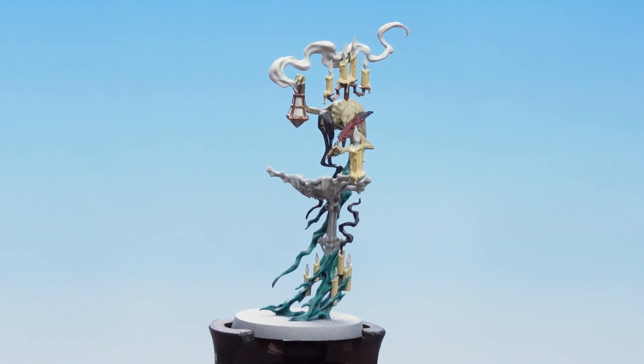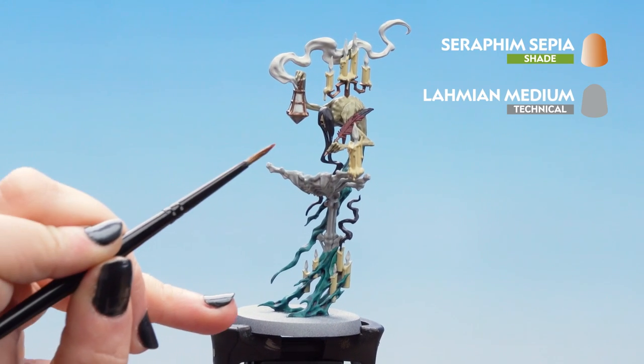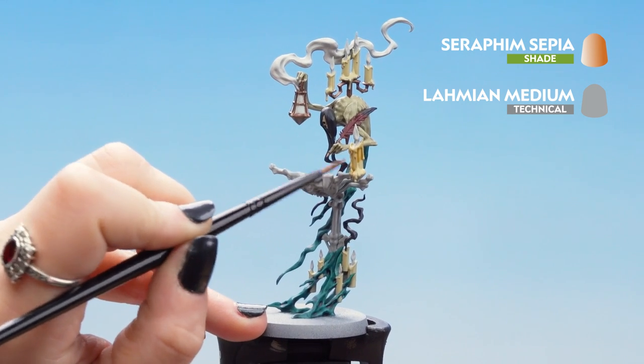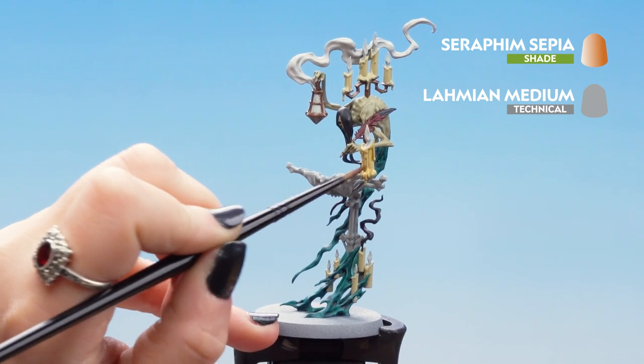Now that our Agrax Earthshade is dry we can move on to our Seraphim Sepia. We'll be using a mix of one part Seraphim Sepia to one part Lahmian Medium and we're going to apply that on the candles and the pages of the book. Remember you can put a few strokes on the pages of the book to give it a nice dirty and worn look.